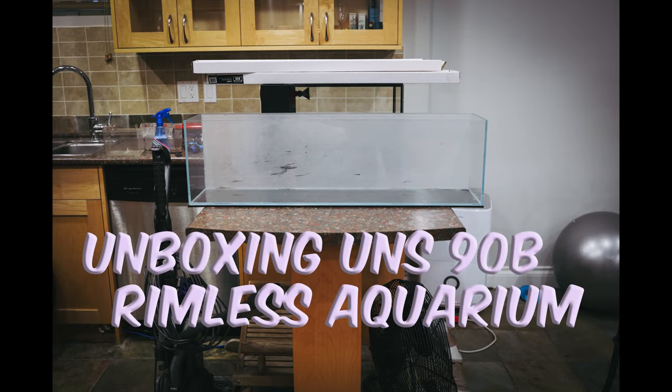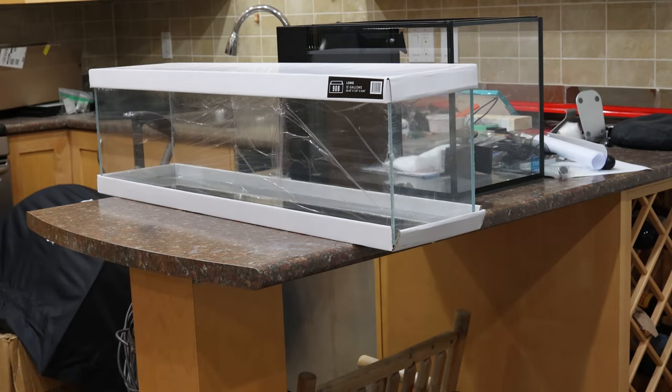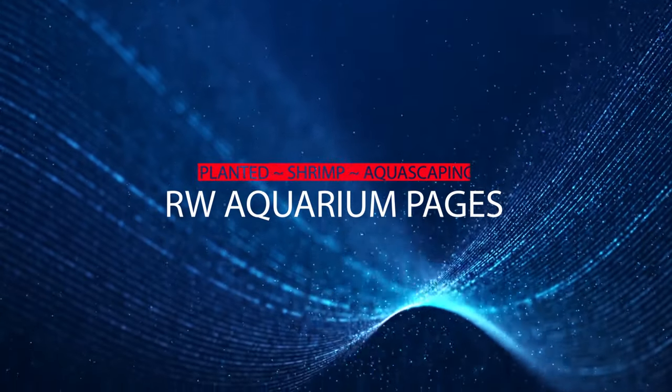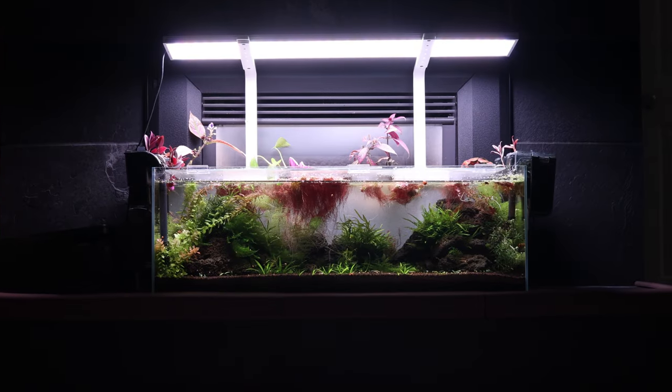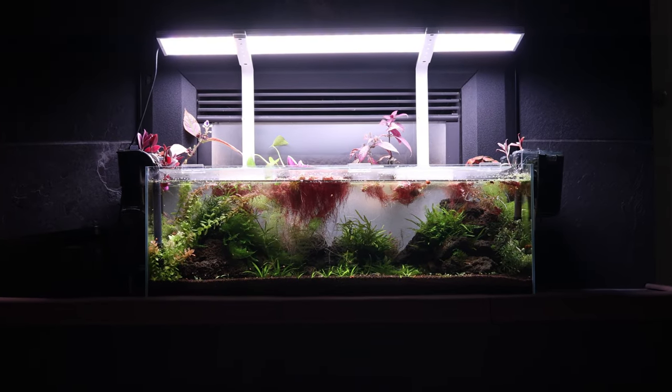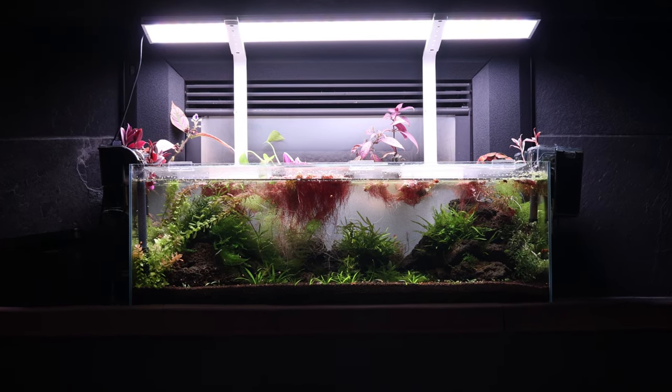Unboxing my new UNS-90B rimless high-clarity aquarium. Welcome everyone, I'm Ray from RW Aquarium Pages, capturing my journey in planted aquariums, shrimp tanks, and everything in between.